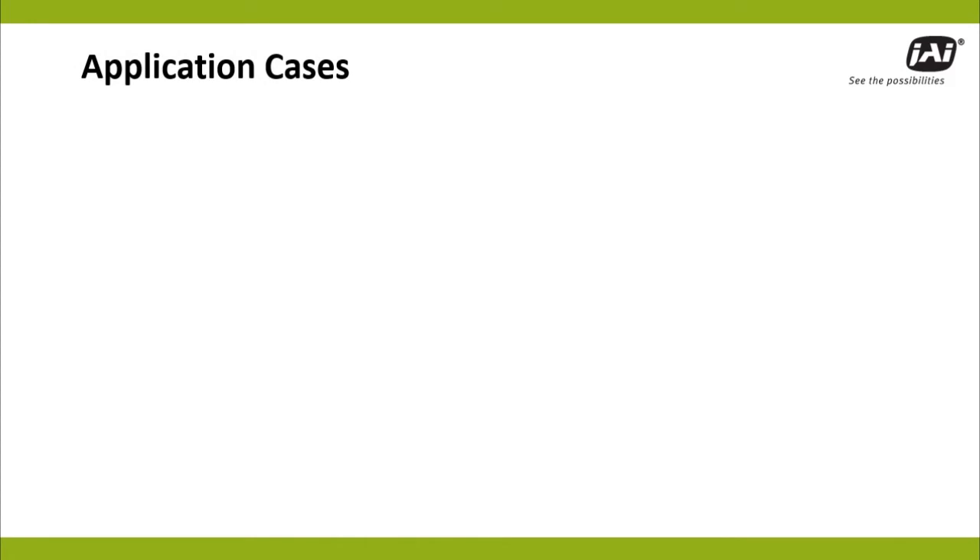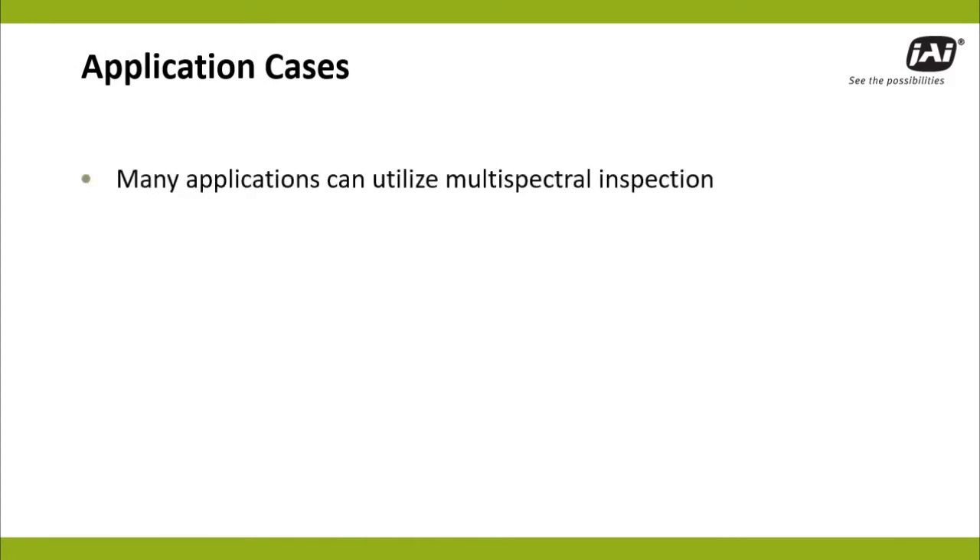Regardless of the model, these multispectral cameras are ready to be easily deployed in a wide range of machine vision applications.